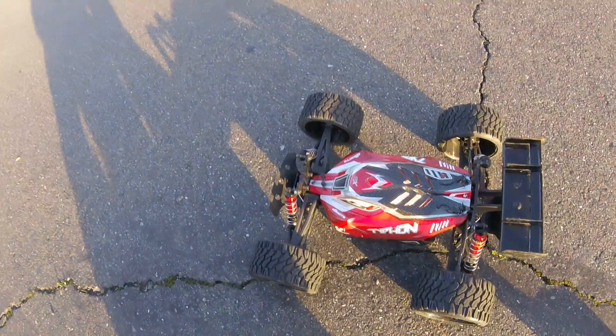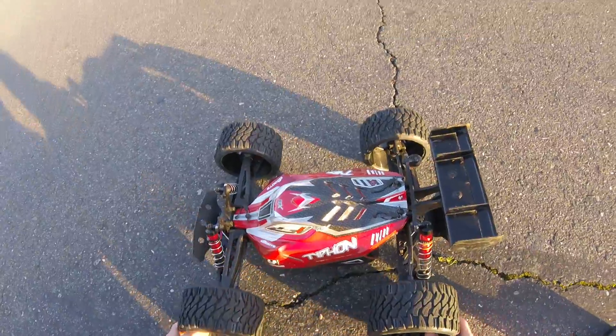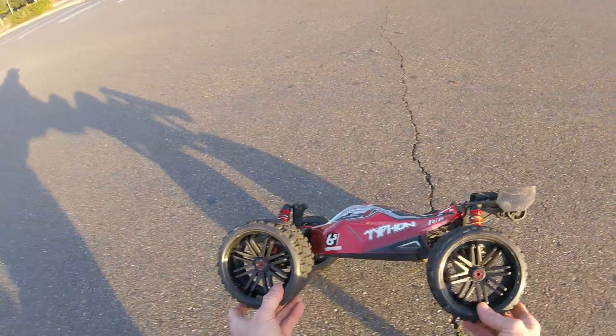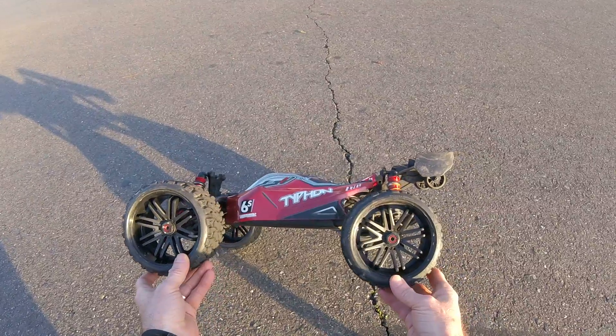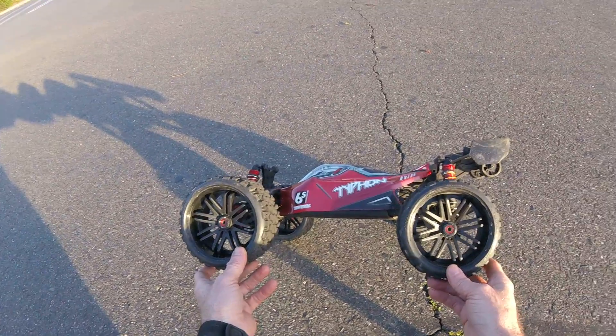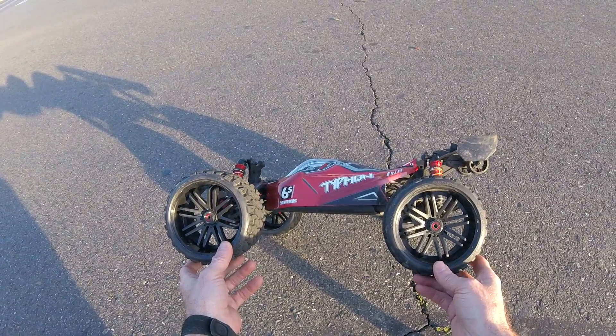Rich Trooper Bash here again. I just decided to go ahead and finally order some SRC Terrain Crushers — I've always been curious about them. They're definitely smaller than the stock Outcast Kraton wheels by probably about an inch.